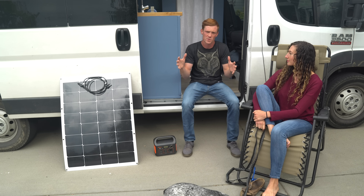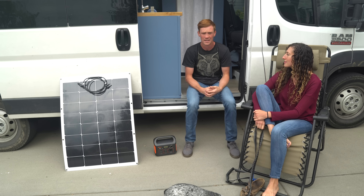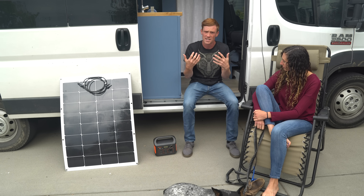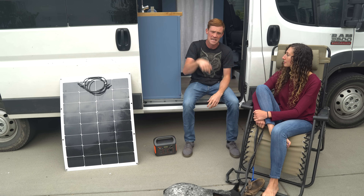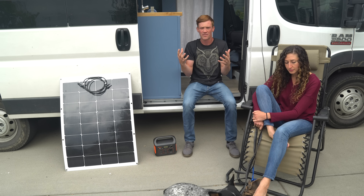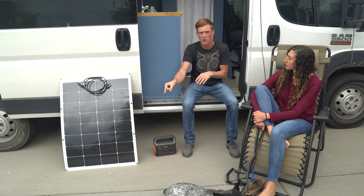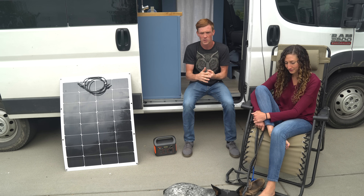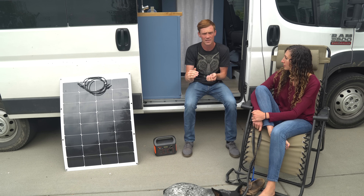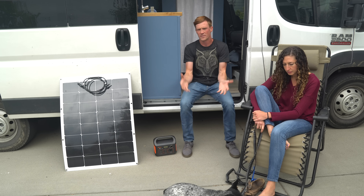First, I'll explain how a solar system works. You're going to have your battery bank — that's where you store all your electricity throughout the day and night. During the daytime, the sun hits the solar panels, they generate electricity and send it down the lines into the charge controller. The charge controller takes that energy at different voltages and amperages and mediates it while charging the batteries, making sure you don't overcharge them.